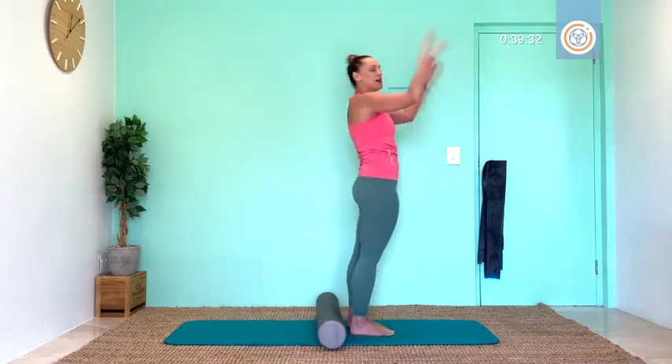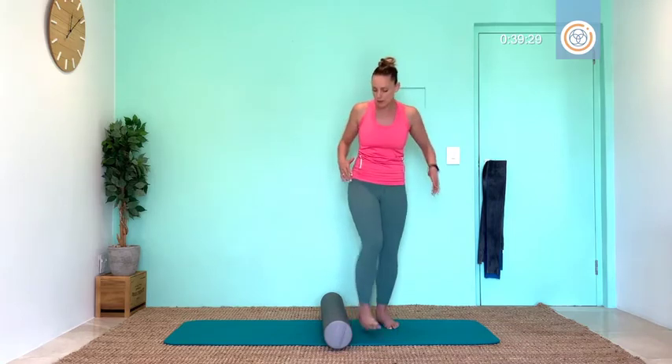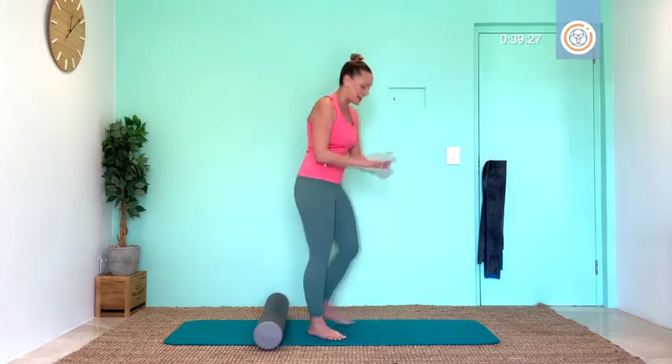Boom! Thighs, hamstrings, obliques — working. Let's swap.